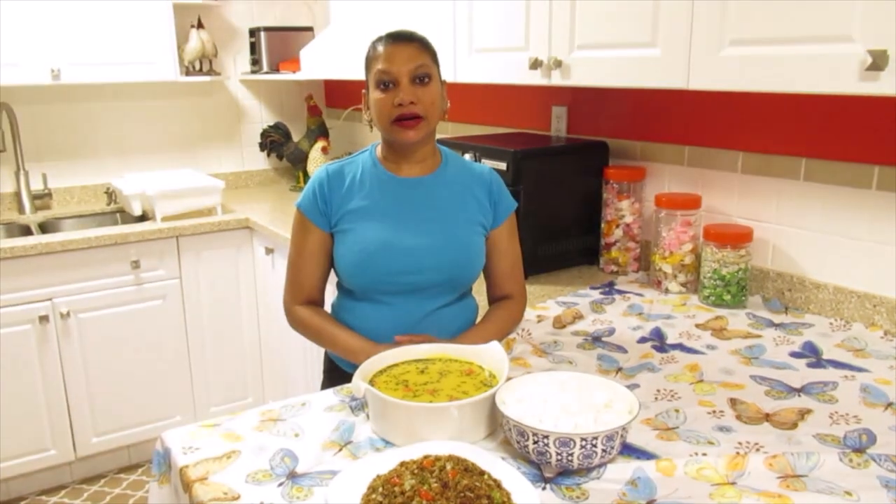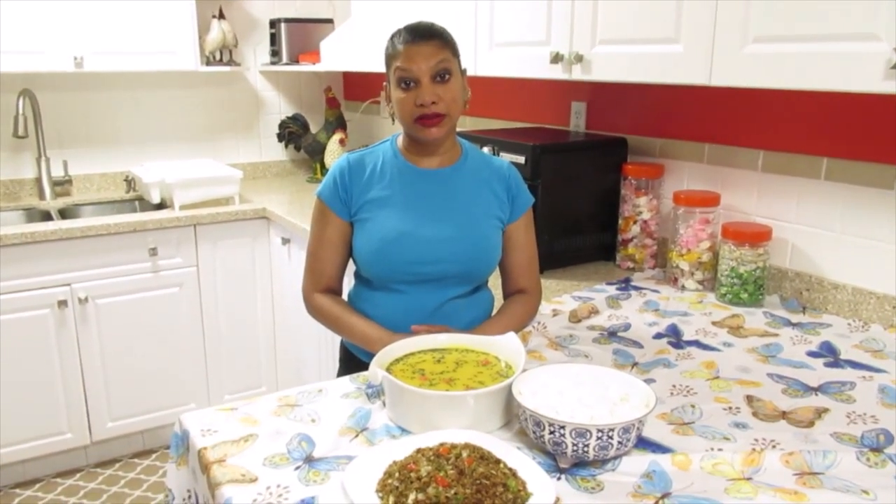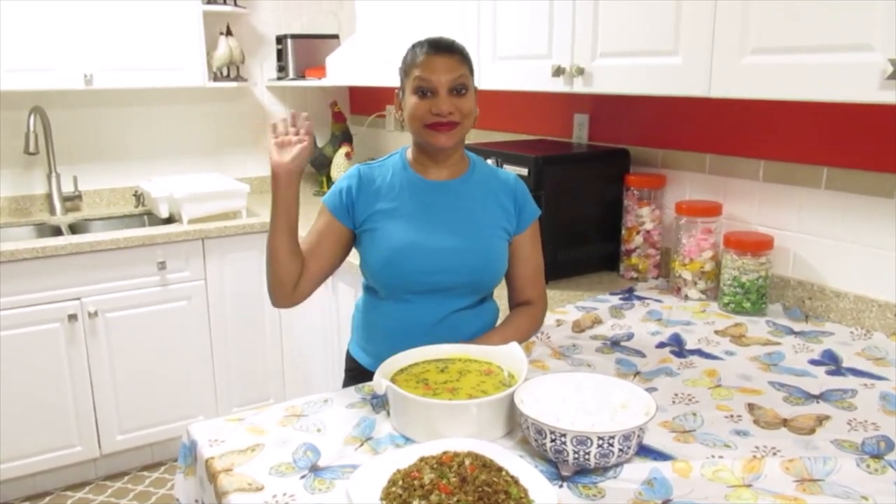Here is my dal, rice and herring choka. Please like and subscribe. I will include the ingredients in the description below. Thank you for watching. Stay safe and see you in the next video. Bye.